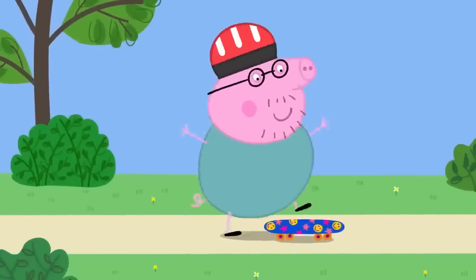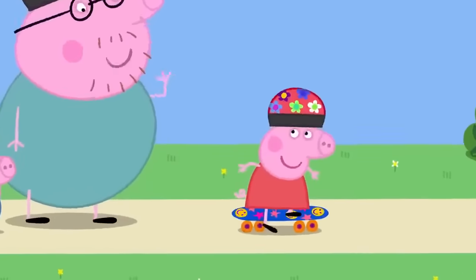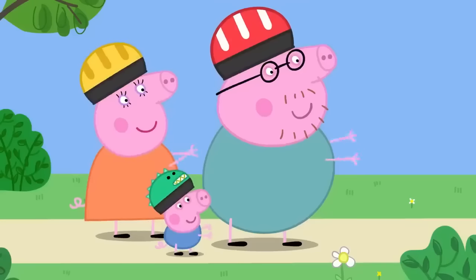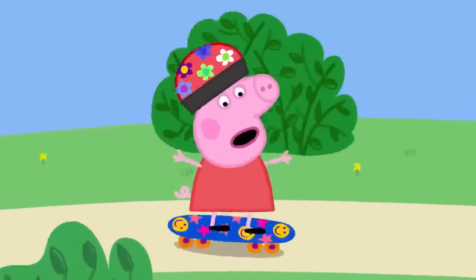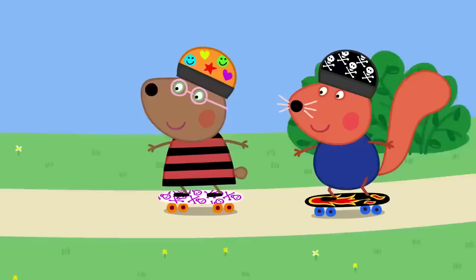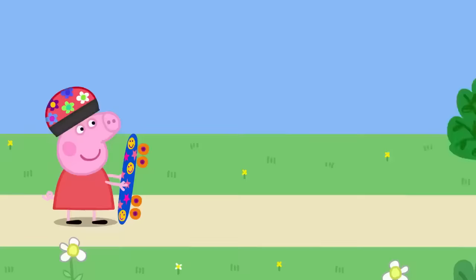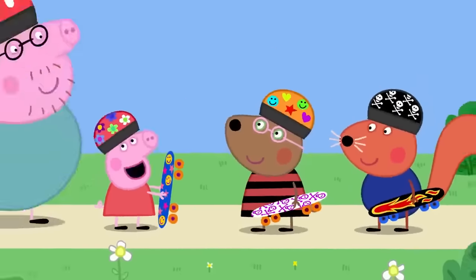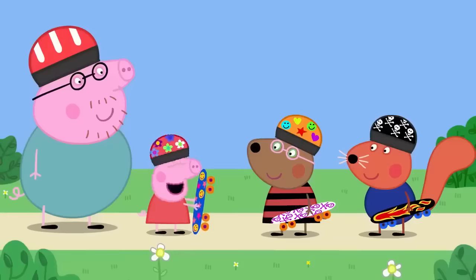Daddy Pig demonstrates good skateboarding. He tells Peppa to put one foot on the board and push with the other, then try with both feet. Peppa does brilliantly. Two older children, Belinda Bear and Simon Squirrel, arrive. Peppa tells them her Daddy taught her and that he's the best skateboarder in the world. Daddy modestly agrees he's a bit of an expert.